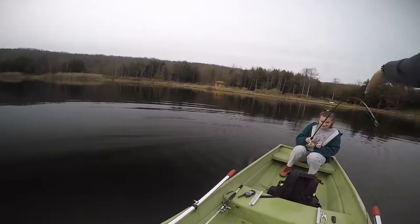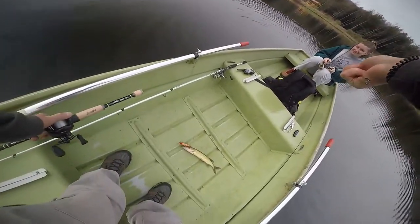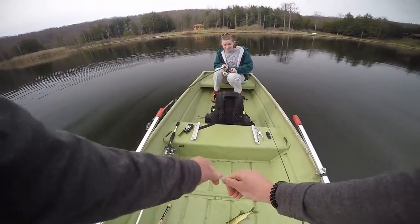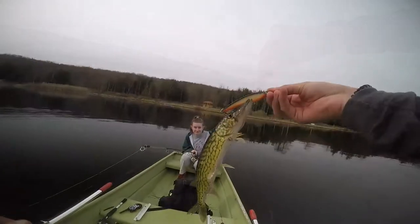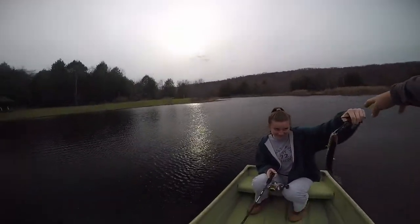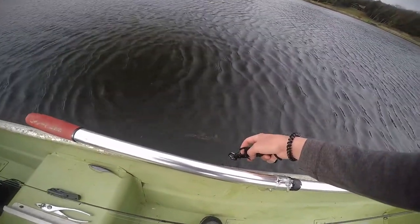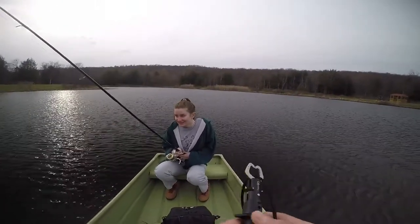Look at what we have here — someone was getting mad at me for catching too many fish, so look what happened: now she caught one. Nice little pickerel! She's done with her fish now. Alright, there he goes. What do you have to say about your big catch? There you go folks, you heard it here first.